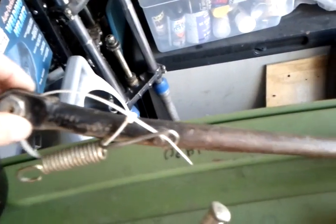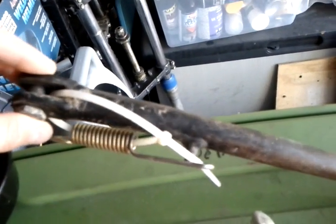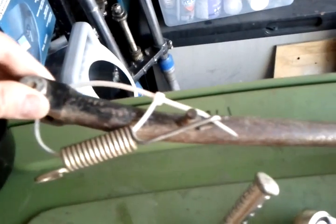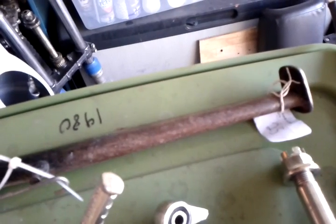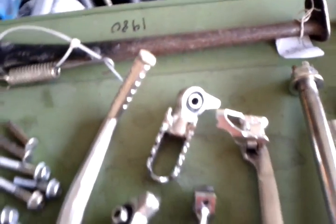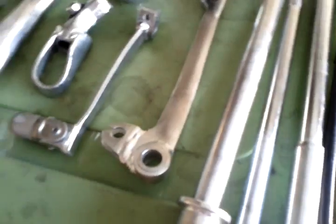This is the kind of stuff I start with — very used parts that I buy on eBay. This one is bent on top. That's the kickstand for the XR500. And using the zinc plating kit I bought from Caswell, that's the kind of result I get.